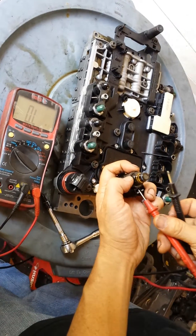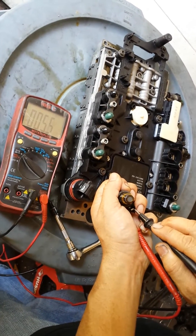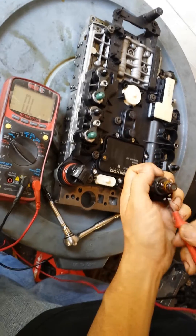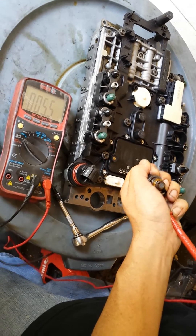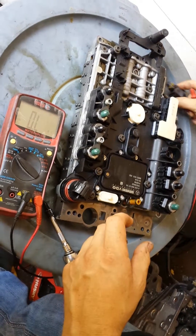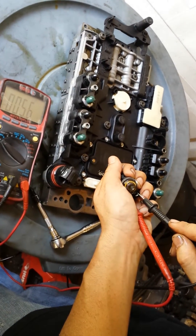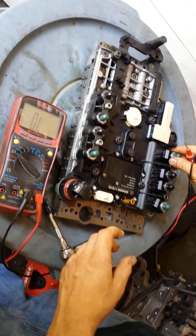Then we go to the next one. Everything on this side is checking out good.